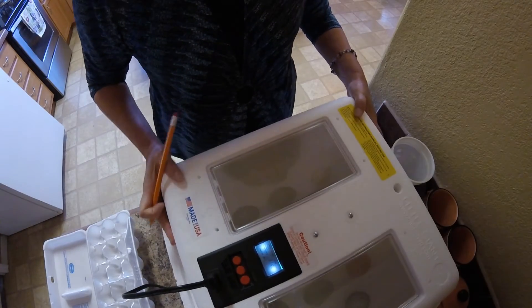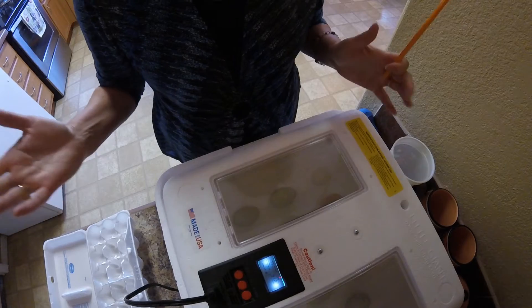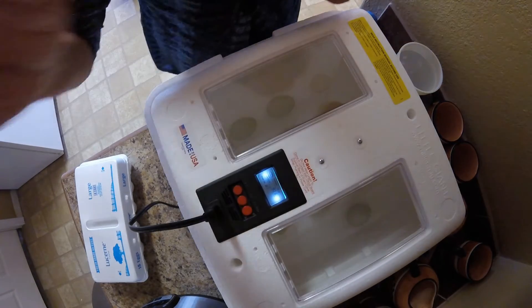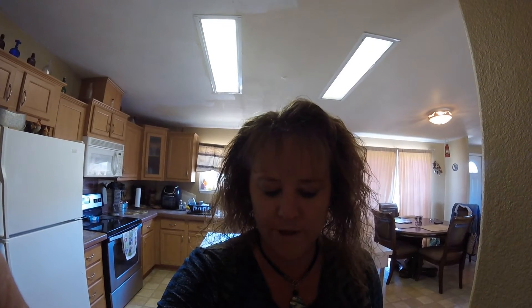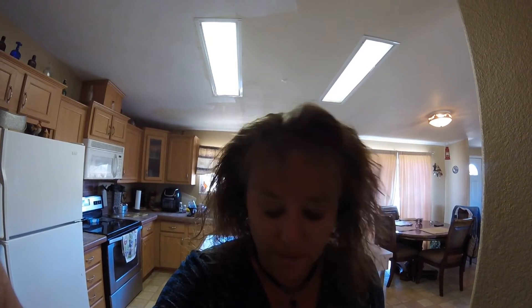I've got them all set in here and I'm putting the lid back on. I've been cracking it because I don't have any water in the incubator. You can see the humidity is at 48% and the temperature is coming back up. Normally you run it at about 99.5°F, but I'm running it a little higher - around 100.5°F - because without an egg turner the eggs sit further down, so you need a degree or so higher. I'd like the humidity around 45%, so we'll check back tomorrow.